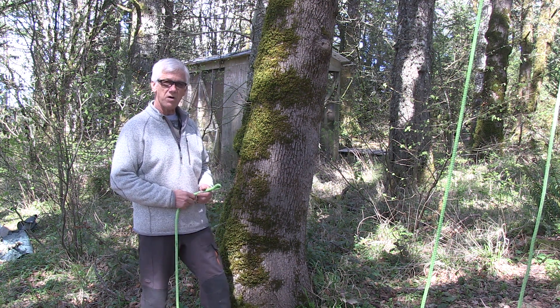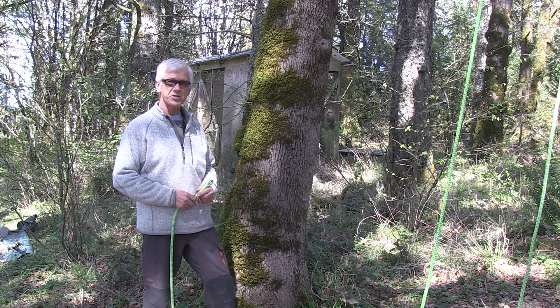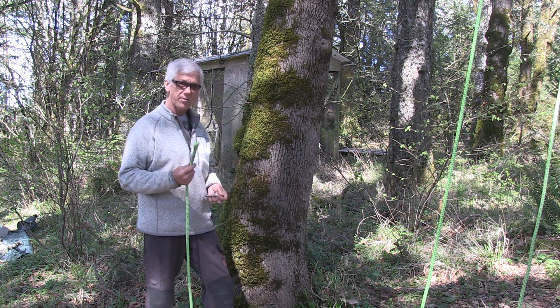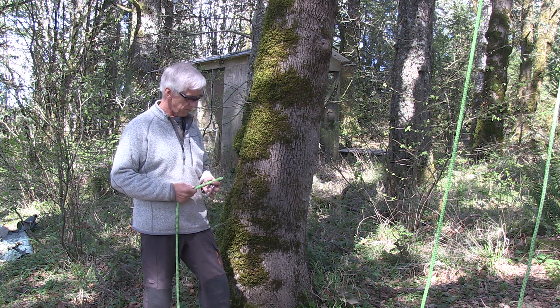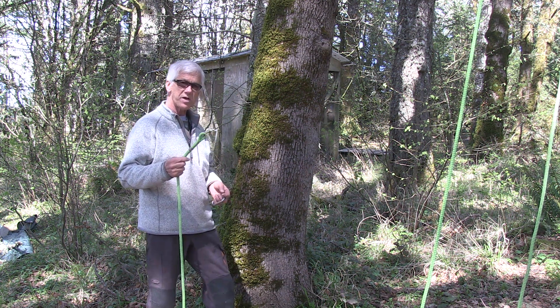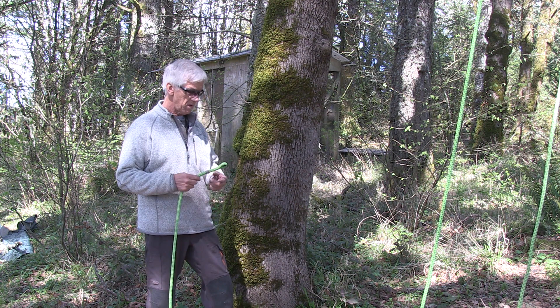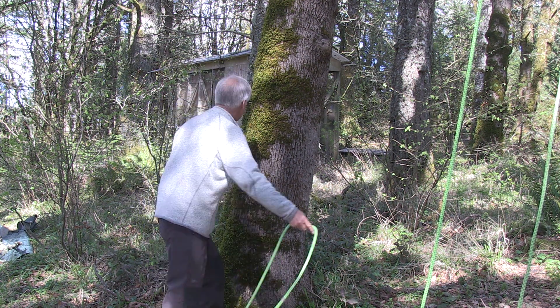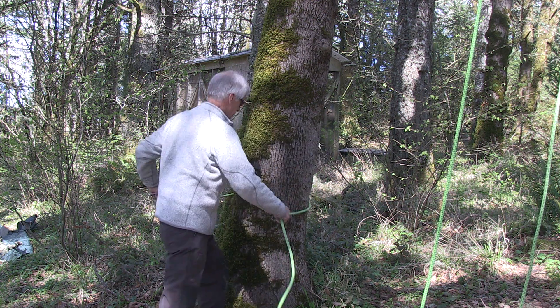The first one I'm going to show you is what's called a hard tie-off, or sometimes called a high strength tie-off. You start that one by just wrapping the end of your climbing rope twice around the trunk of the tree. In this case, I've got an eye spliced in the end of the rope, which makes it easier. But you could just use a knotted loop in the end of the rope. Take the rope twice around the tree trunk.